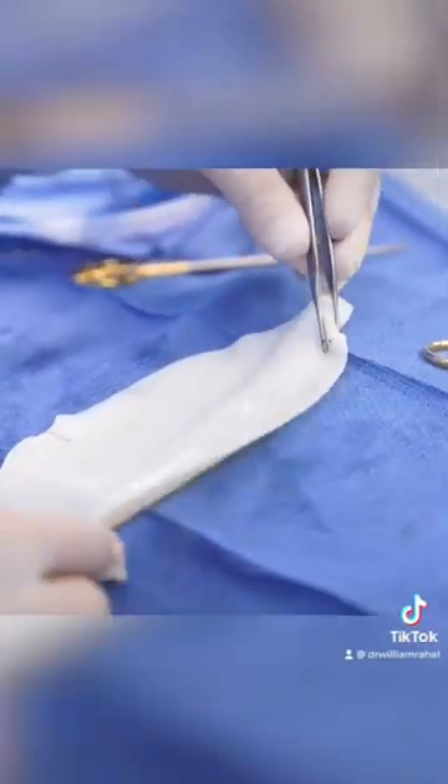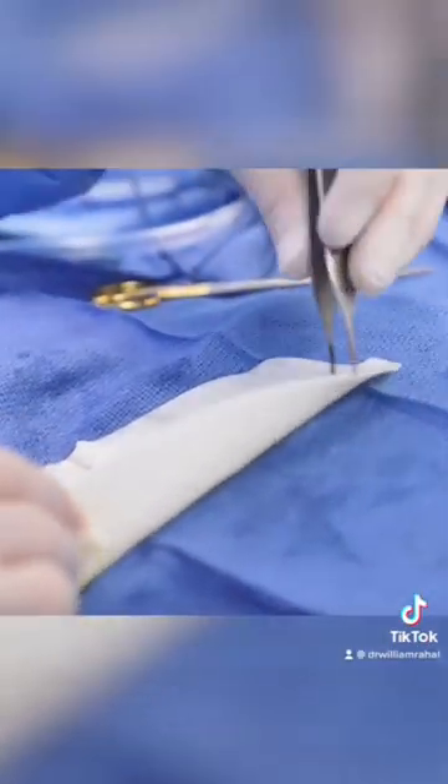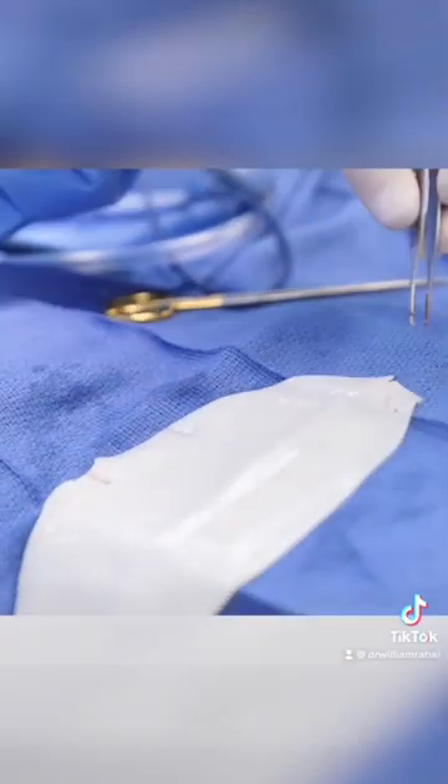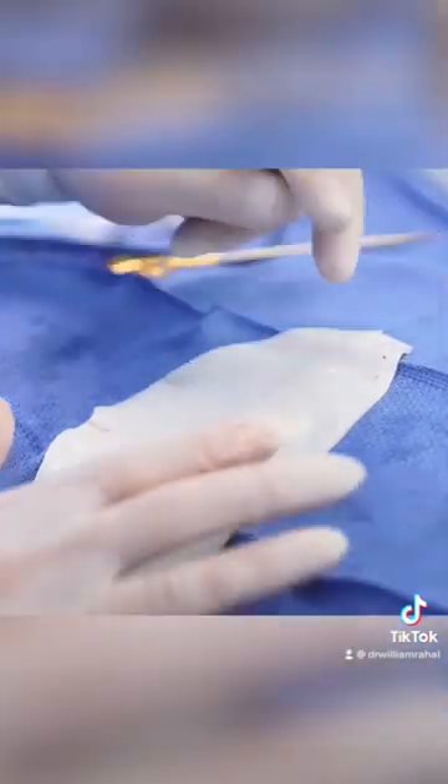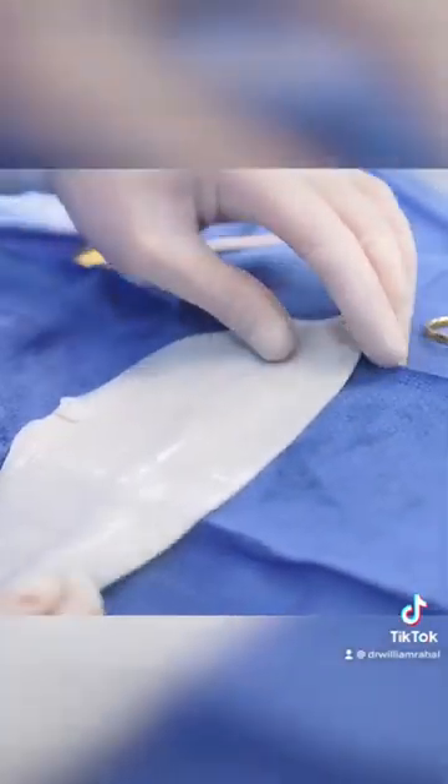This is what it is. It looks like a white sheet of paper, it's about 1.3 millimeters thick, and what we're going to do is this is going to go inside the pocket and it's going to coat the implant. It basically serves as a shield.